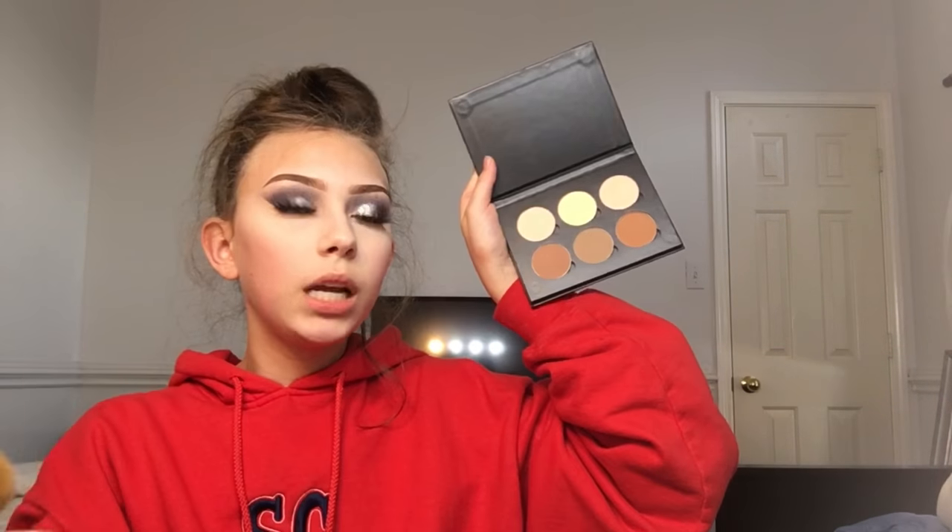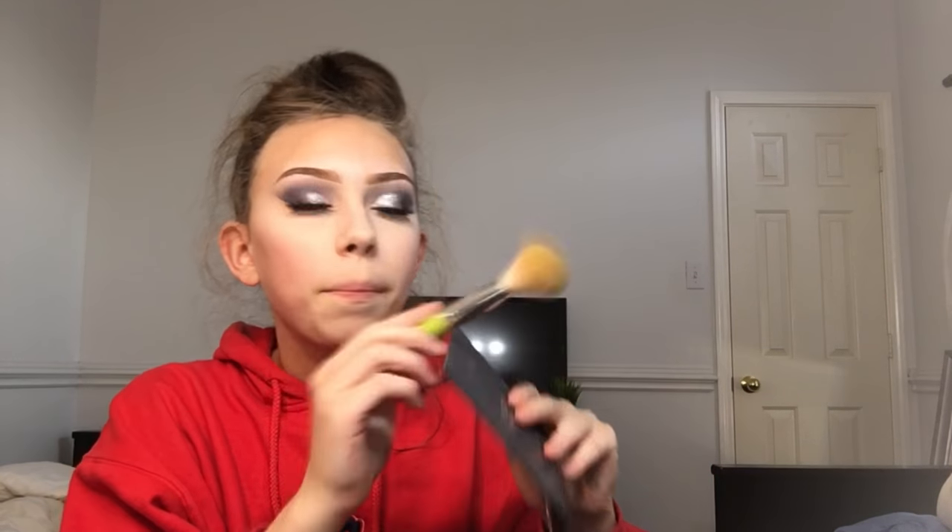I want to contour. I'm going to use this Morphe brush from my set with the contour kit in the middle shade. I'm only going to do my cheeks.